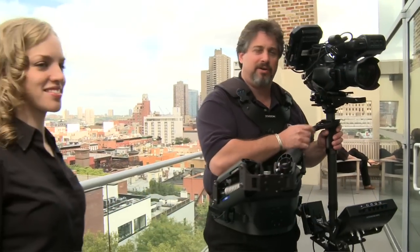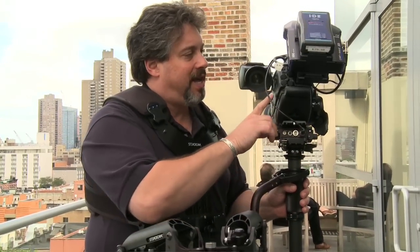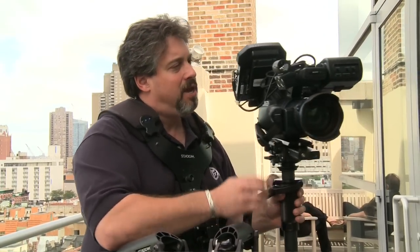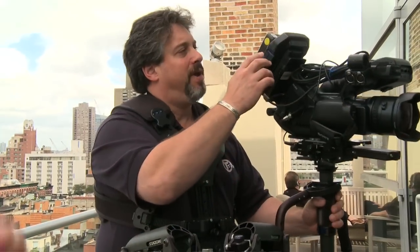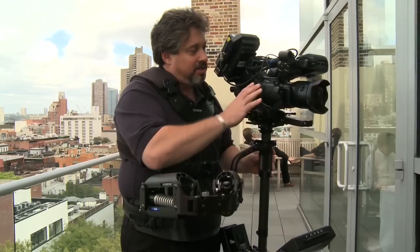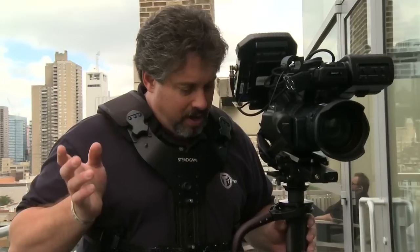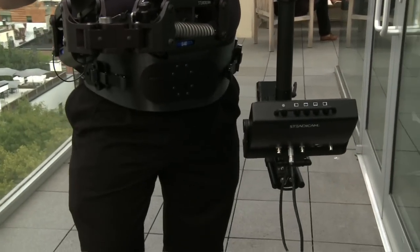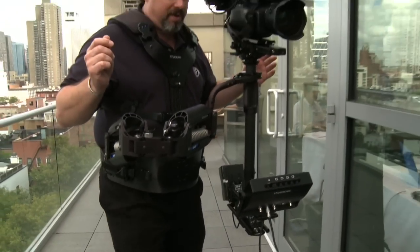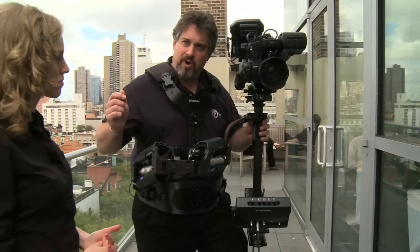This is one of our newest systems. The Steadicam Archer 2 can handle camera payloads from about 10 pounds up to 26 pounds. I've got one of Sony's excellent EX3s on, a wide-angle adapter, and the IDX CamWave, which is a high-definition Wi-Fi based video transmitter. We've really got a typical production package mounted on this Archer 2, and as you can see, the Steadicam does an excellent job of stabilizing and keeping the gear in one place as I move around.